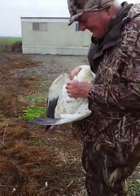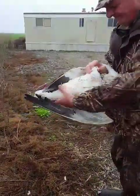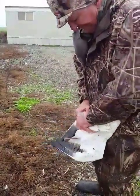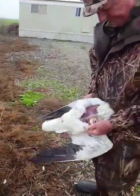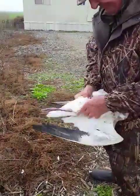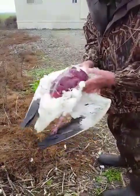Lesson 101 on how to breast a goose. Pull that skin back. So you got the breast exposed, skin away.